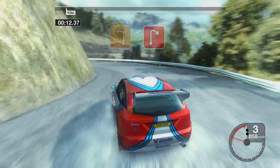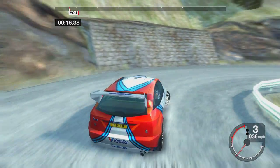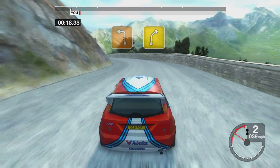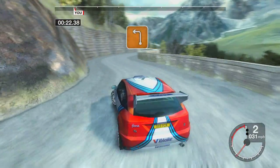Thirty-three left, into two right. Thirty long, three left, into forward right. Into three left.